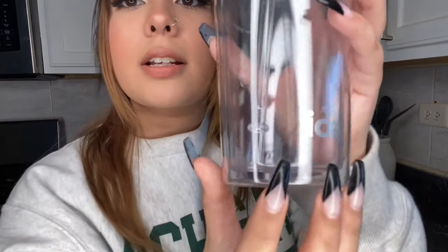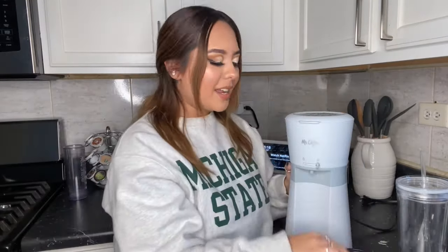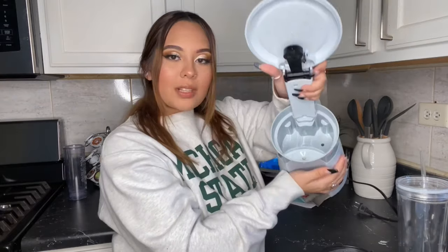My absolute favorite thing is that it literally comes with this cup. It's like buying a venti cup at Starbucks — I actually feel like it's probably just about the same size, to be honest. Here it just says 'Mr. Iced Coffee,' and then it gives you a water line and an ice line that I'll get into in just a sec. It also comes with its own little filter as well as a little coffee scooper.